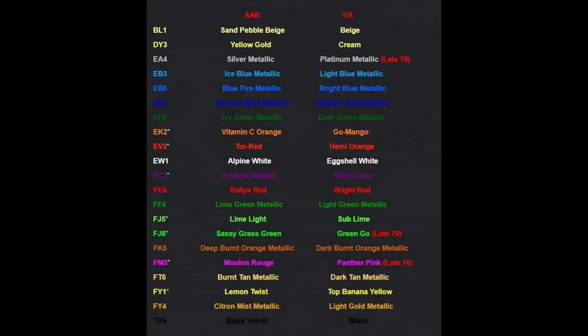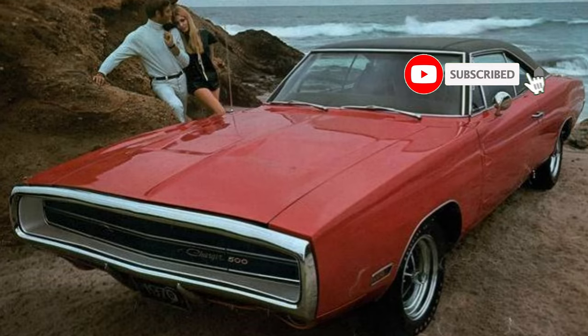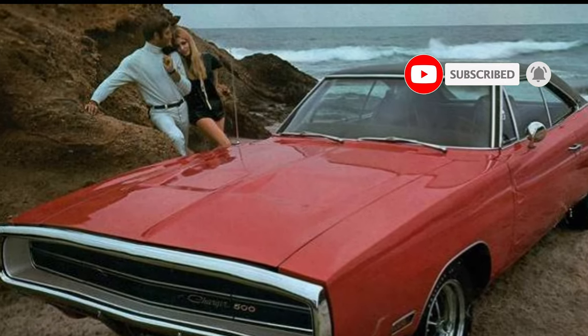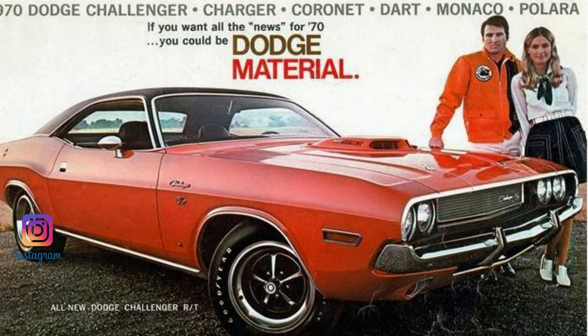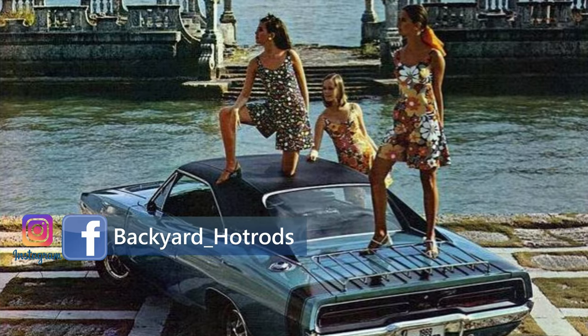Here's a breakdown of the colors you can get on your old Mopars. The names are different depending on whether you had a Dodge or a Plymouth, even though it could be the same color. There's also a breakdown for the 1970 Plymouth Barracuda colors to see what percent were made in certain colors. That's it for this video — if you have any questions leave them in the comments below. Please subscribe if you haven't, be sure to like the video, and I'll see you next time.